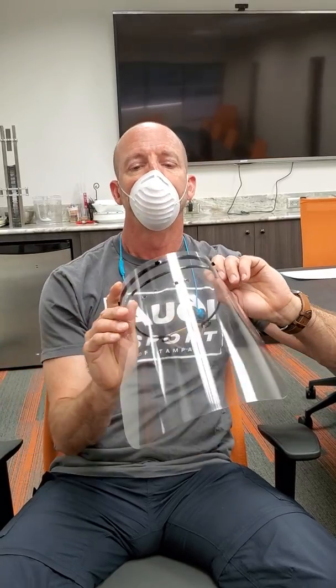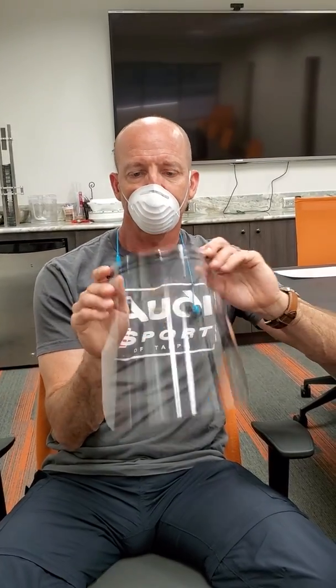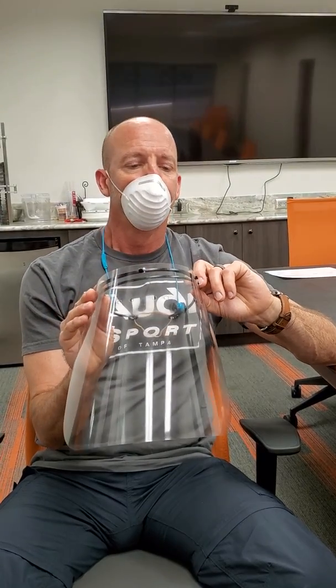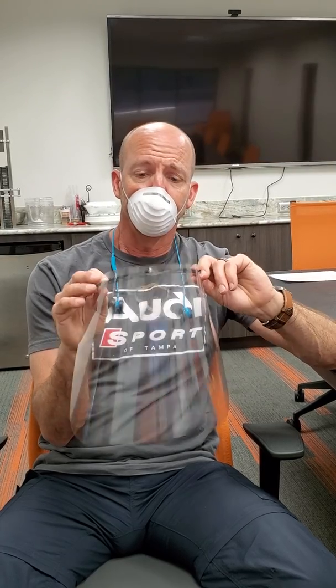The shield portion — the head strap portion — we're going to be injection molding these. We can get about 10,000 of those a day. Currently we're making them on our systems in-house, and we're going to be knocking out two to 3,000 of these a day, depending on the number of shifts. So there we go. Thank you.